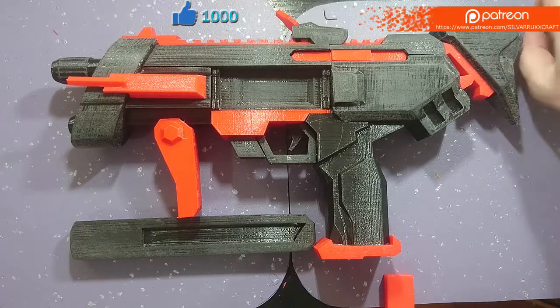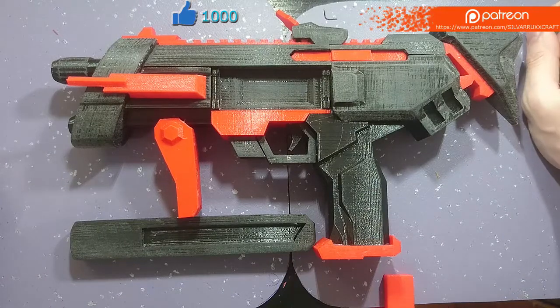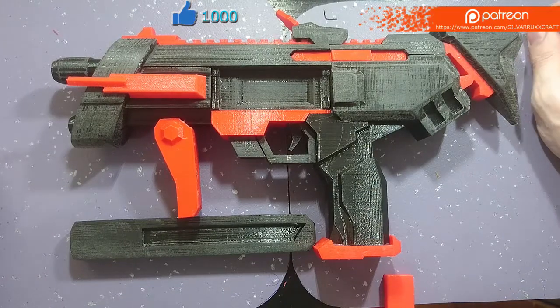Hello and welcome! This is SilverOx and on today's episode we are going to be making the Sombra machine piece from the game Overwatch.